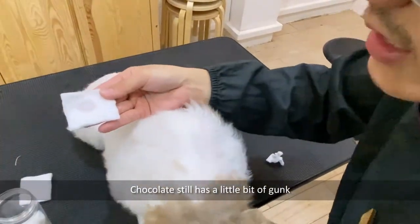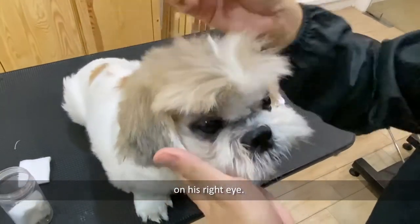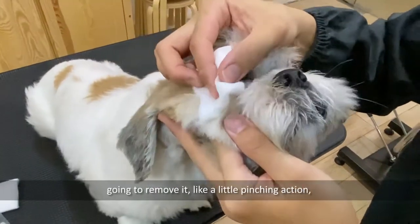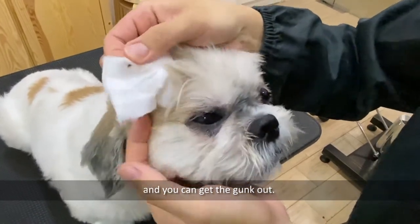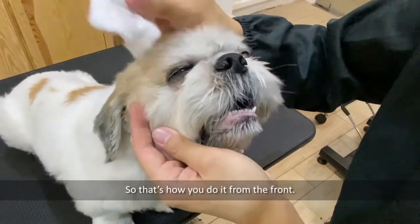Chocolate still has a little bit of gunk on his right eye. I'm going to show you how to remove it — like a little pinching action — and you can get the gunk out. That's how you do it from the front.